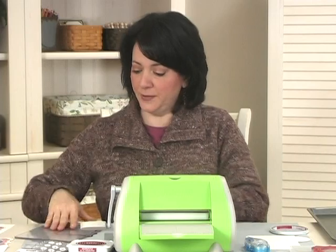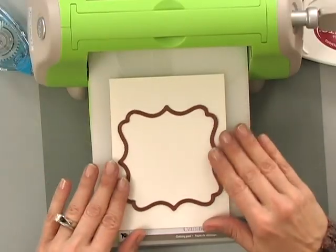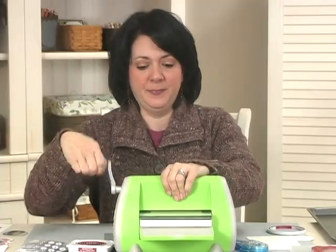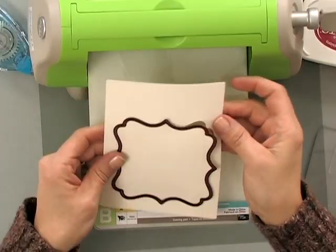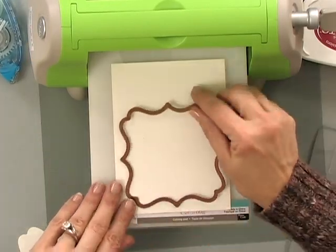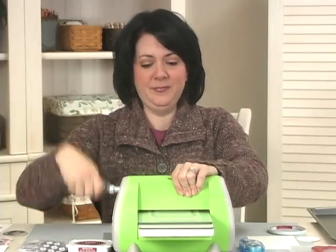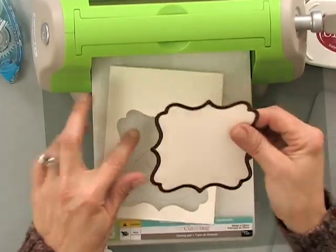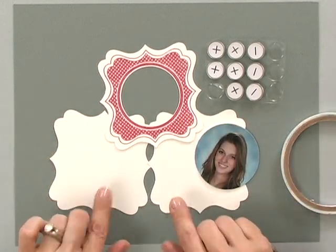My final cuts are two more of these frames, but I don't have to worry so much about centering anything because these are just going to be plain ivory. I just have to make sure that the frame is actually in the center of the cardstock and nothing's hanging off the edge. Now I have my frame and my two background panels all cut out.